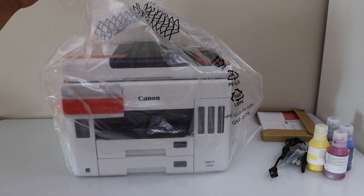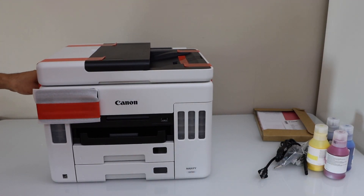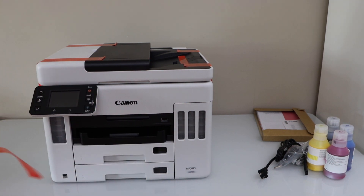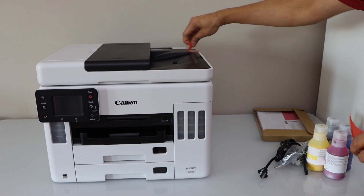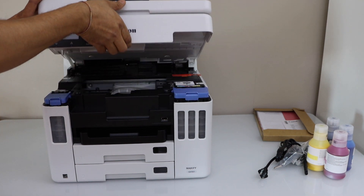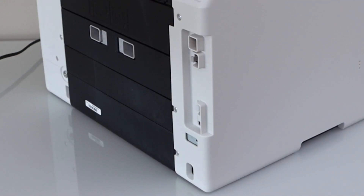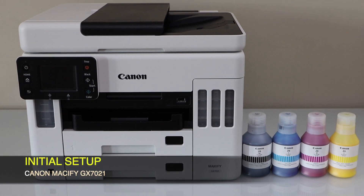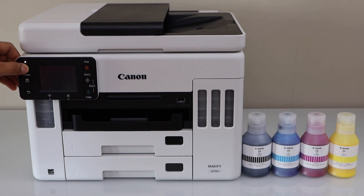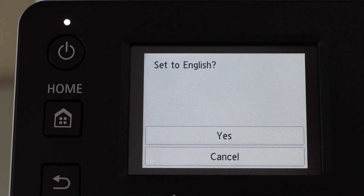Now take the printer out of this plastic bag and remove the tape. Plug in the power cable and switch on the printer by pressing the power button. Go to the printer control panel, select your language, and confirm it.